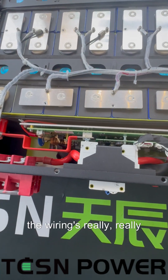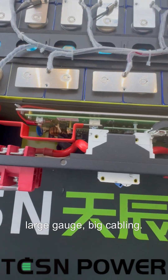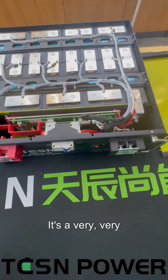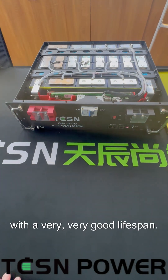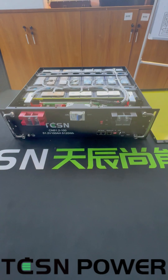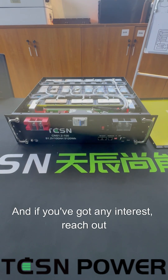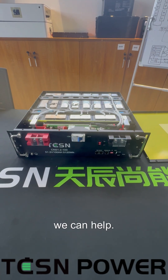And you can see all the wiring is really large gauge, big cabling, and the bus bars look great. It's a very, very robust battery with a very, very good lifespan. So I think this will be a good seller in Australia. If you've got any interest, reach out and let's see if we can help.